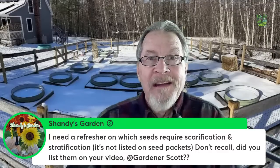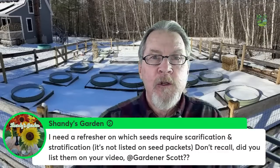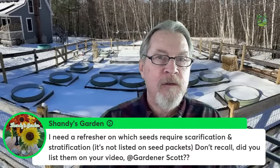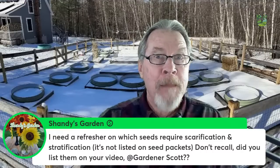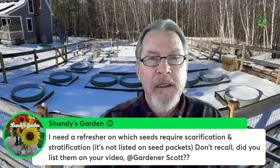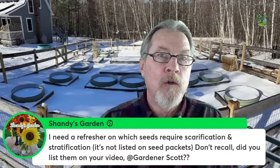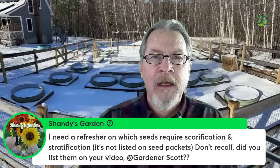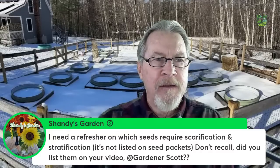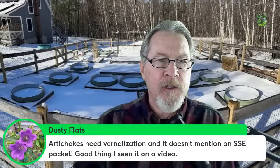Stratification is exposing seeds to cold conditions — like in your refrigerator for a month or two — to mimic what happens to those seeds in nature. Typically it's perennial seeds exposed to cold winters that require stratification. Check Prairie Moon Nursery's catalog online; they list all of that information. My video also shows how to do it and discusses it in more detail. Dusty notes that artichokes need vernalization and it doesn't mention that on the seed packet.